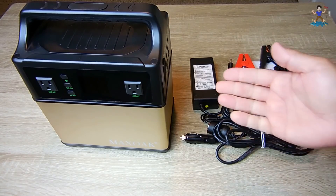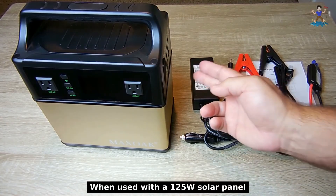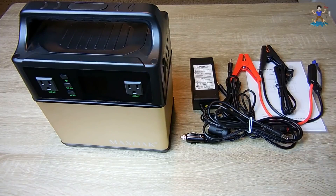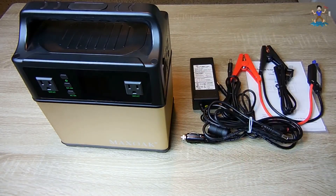The unit has a built-in charger that accepts up to a 125-watt solar panel at 14 to 40 volts, allowing it to charge in four to six hours. So you can place this unit inside your tent, route the cable outside to the solar panel, and at night you have plenty of power while during the day it's charging.